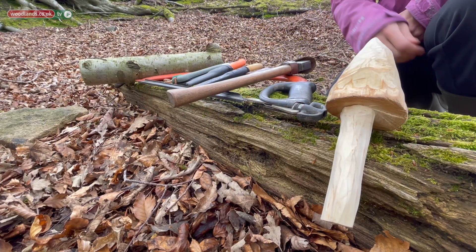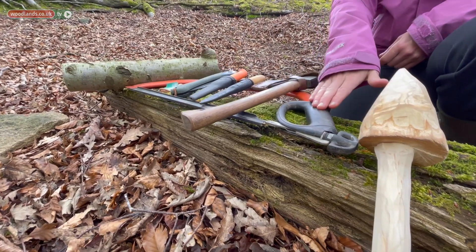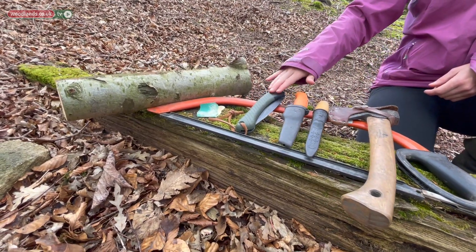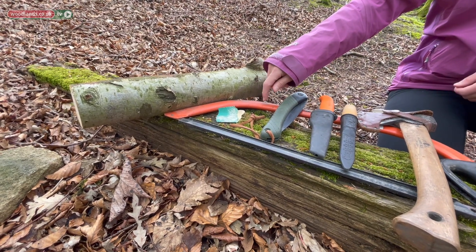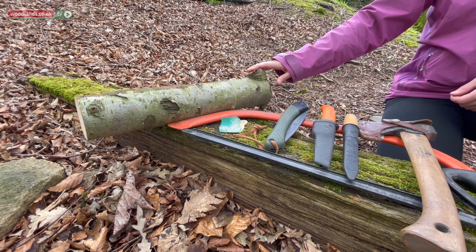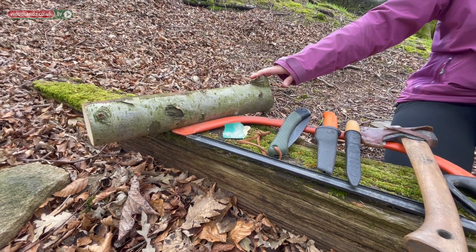To make a woodland mushroom around this size you're going to need some tools. Here we have our bow saw, an axe, a crafting whittling knife, a fixed blade knife, a pruning saw, and we have some sandpaper should you choose you'd like that. We also are going to need a piece of wood — aim for something that's nice and straight, approximately the length of your arm. Today we're going to be using rowan.